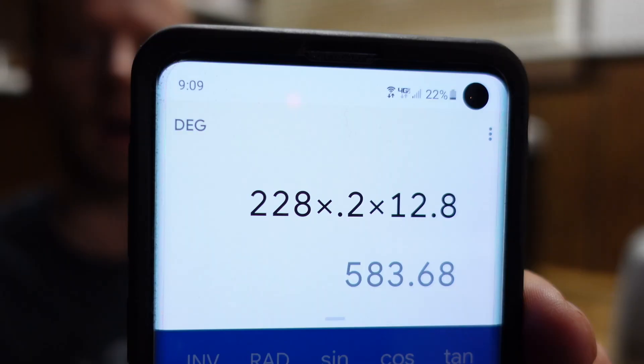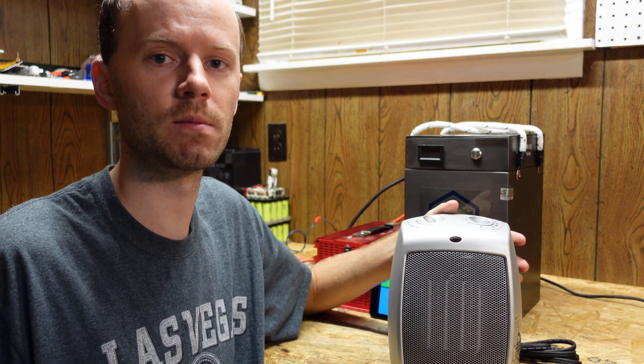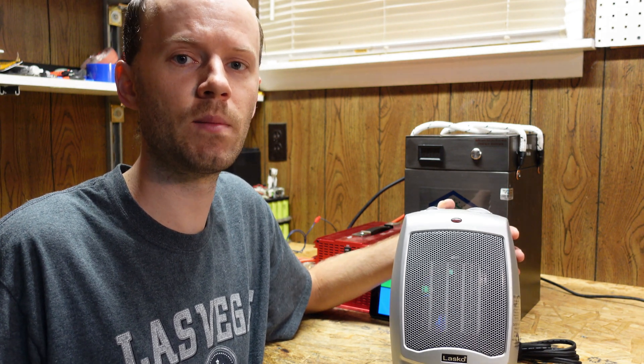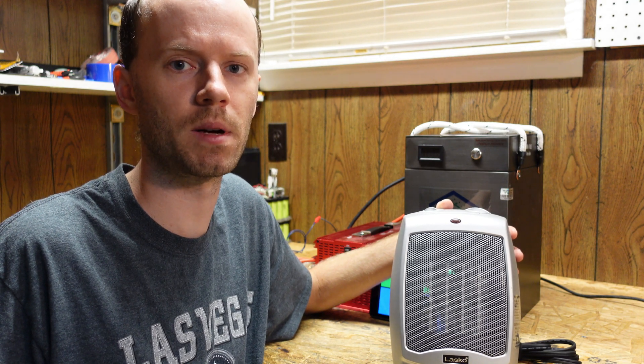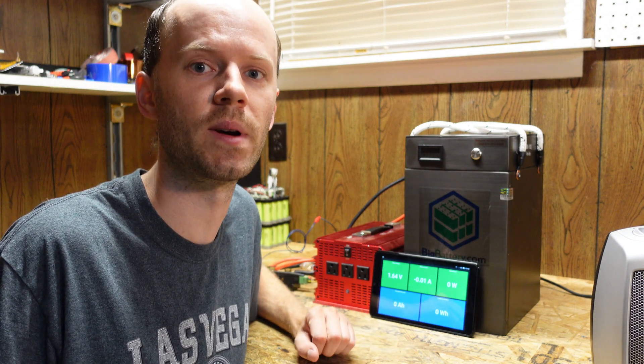I've got the battery hooked up to my standard test setup, and figuring out the load was a challenge. Typically I like to use a 0.2C rate, but at 228 amp hours that comes out to 583 watts — more than my incandescent load bank can handle. So I'm going to run this test with my Lasko space heater on low, which pulls approximately 980 to 1,000 watts, making this roughly a 0.4C load test. Since these are aluminum case prismatic LiFePO4 cells, they should handle that easily.